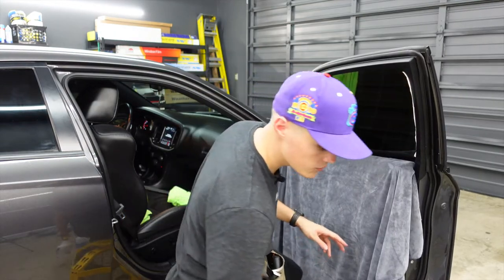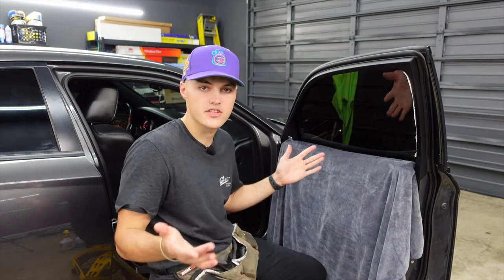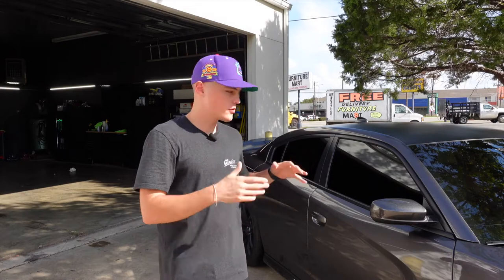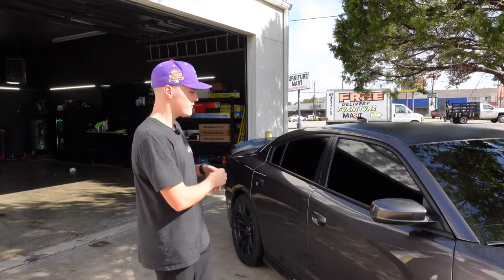Now the only thing left to do is heat up the bottom, put the bottom gasket back in, and then clean it up for the customer and they should be good to go. Here are the after results for this 2020 Dodge Charger: 5% on the front doors, 5% on the back half with a ceramic window tint.